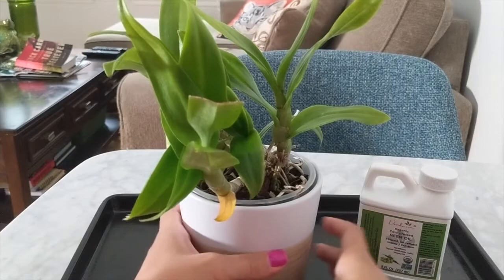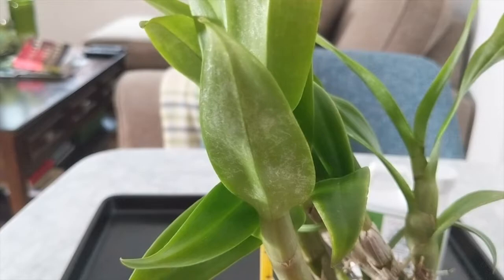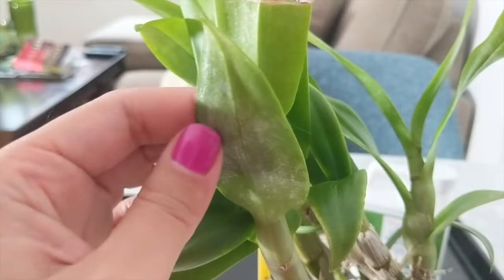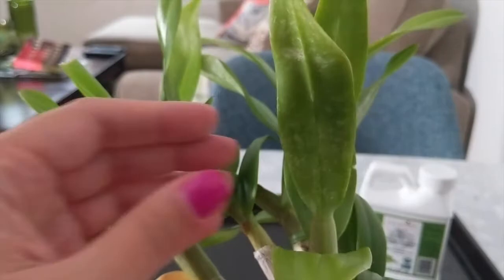Ever since it's cooled down, I've had some issues with spider mites, and when I started noticing these spider mites, the damage was quite evident as you could see on the leaf over here. It's already created quite a bit of damage by eating the structure behind the leaves, and as you can see it discolors. I was a little bummed because there were so many of them.